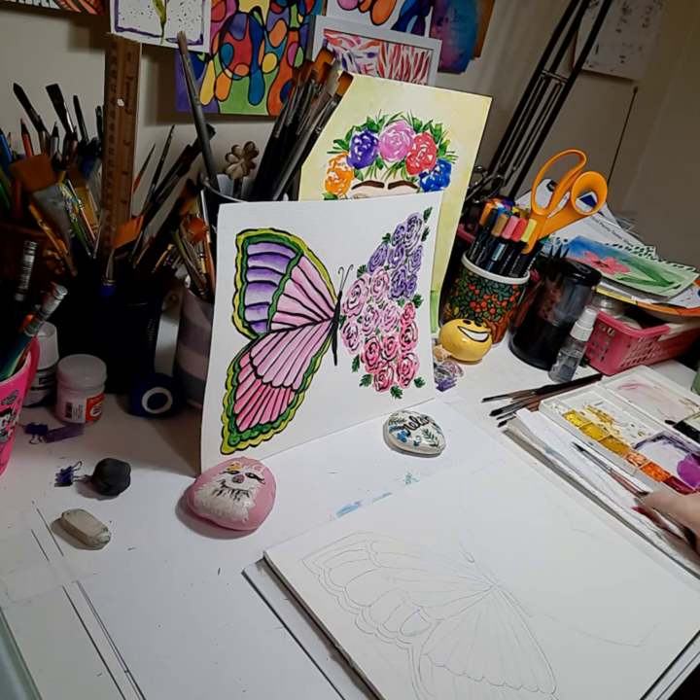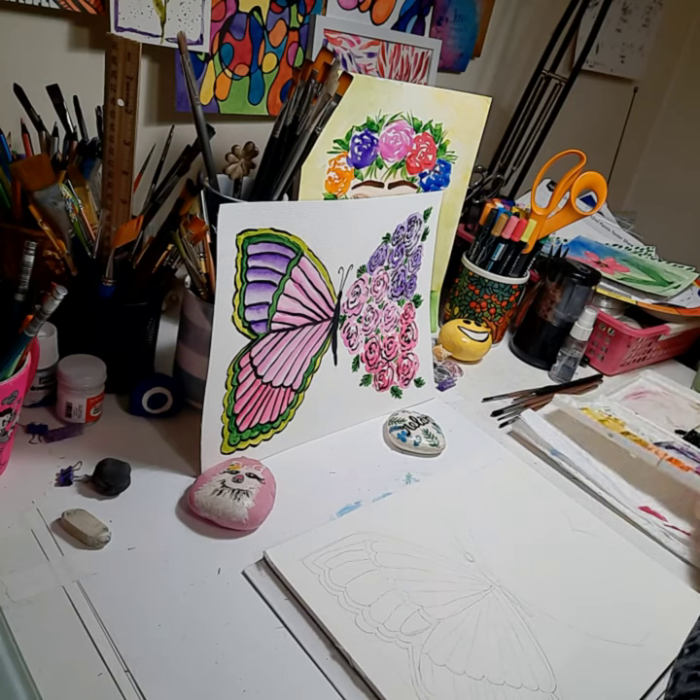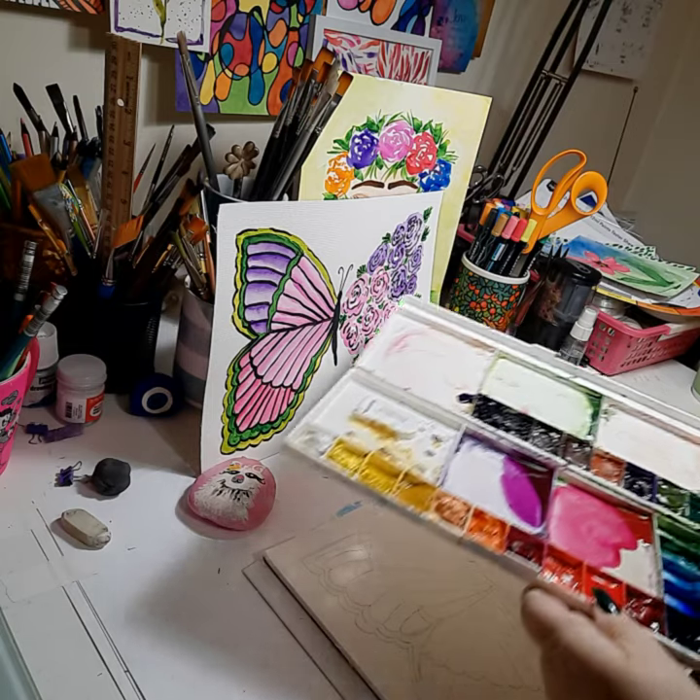I mixed up some of my colors. I'm not using a set palette — I'm using traditional colors that you have to mix. Primaries ranging from lemon yellow all the way down to ultramarine, going around to jet black. So this is my palette, what it looks like, and I'm mixing colors.